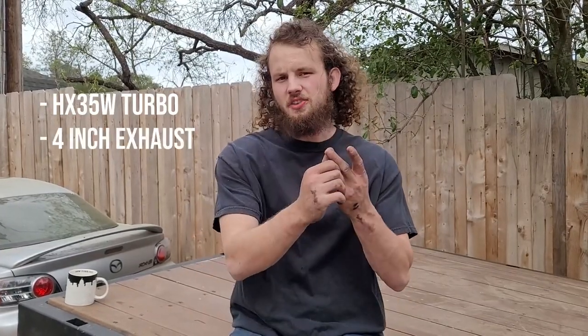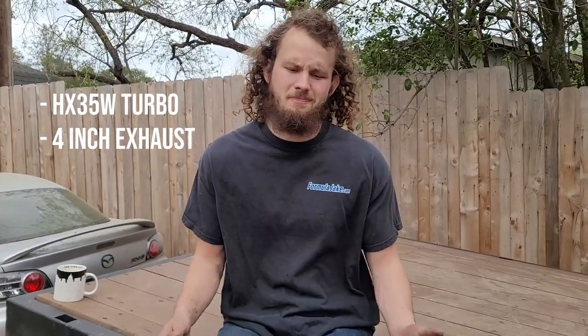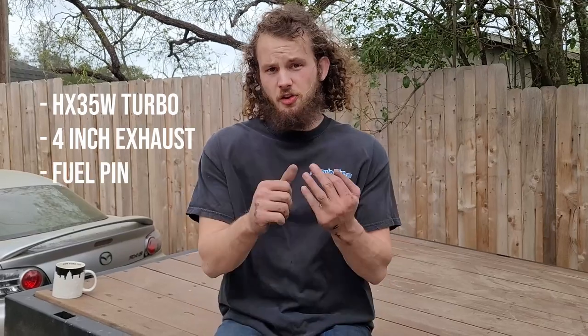I'm going to recap those upgrades. HX35W turbo swap, which is the second gen turbo for these trucks — they spool a little better, maybe a little bit more peak power, but pretty similar. 4 inch exhaust all the way back; right now I have a 3 inch, but a little bit more free flow. Fuel pin — dump a whole lot more fuel into it. Governor spring raises that red line from 2500 to 3200 RPMs. As well as a little bit of pump tuning, just to get everything fleshed out like we want.